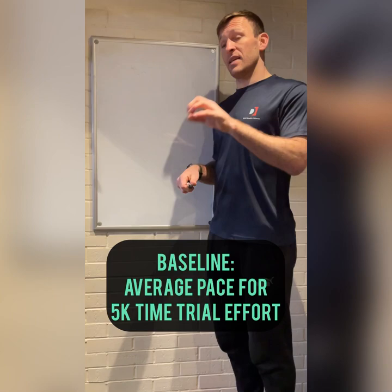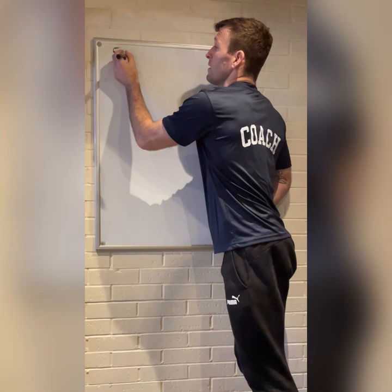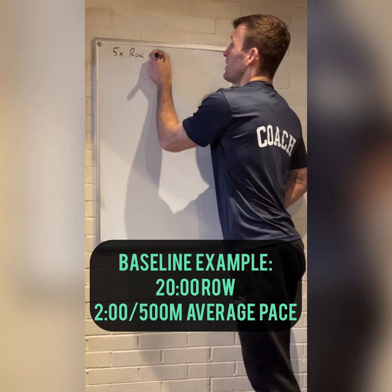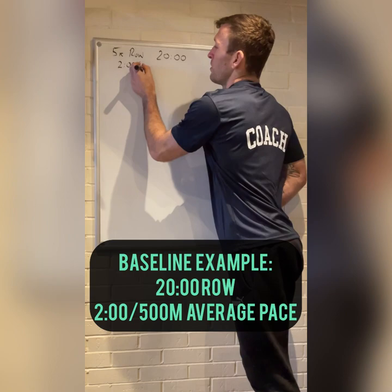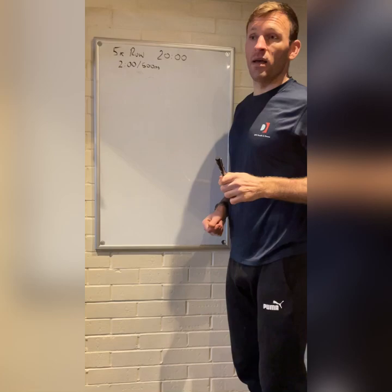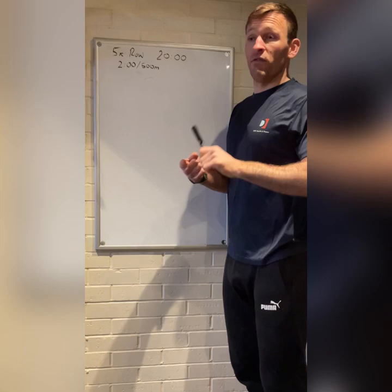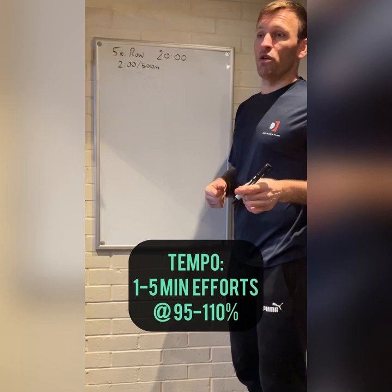For example, I've just done a 5k row in 20 minutes — a good, respectable row time. That means my average pace was 2 minutes per 500 meters. We're talking specifically about a Concept 2, which is what we'll be using on the day. We're going to use that pace as our baseline for each of the sessions. For tempo, we're looking at about a 30 to 60 minute session with efforts of one to five minutes at about 95 to 110 percent of that pace.